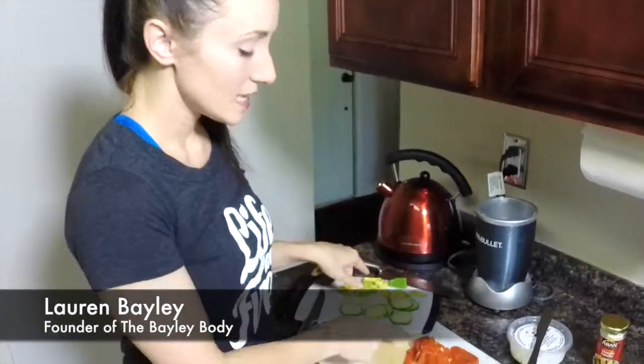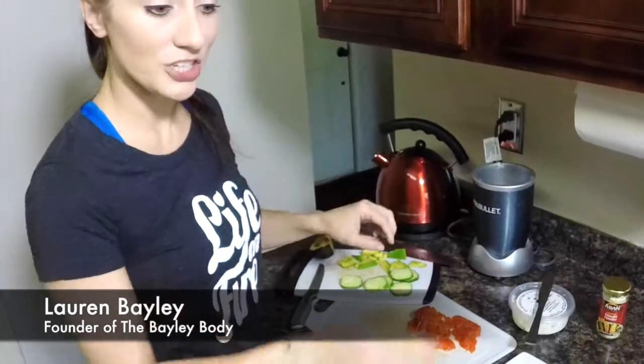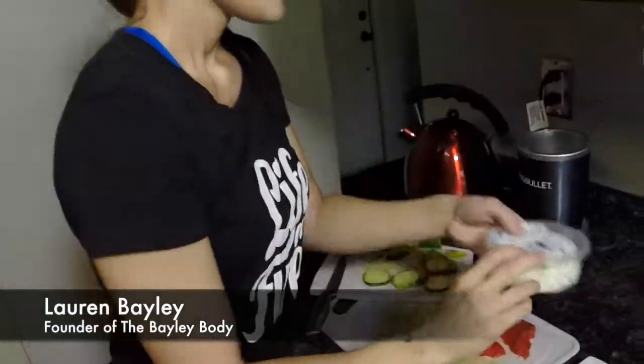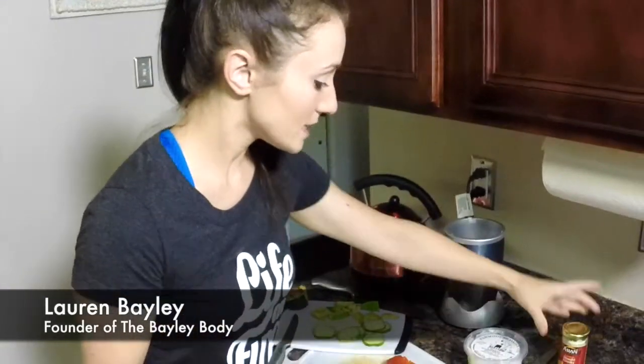Avocado. This is wild caught sockeye salmon, raw, so we're going sashimi style. Then we've got some local farmer's jalapeño goat cheese. And then the last thing we're going to use is wasabi powder, and that's it. It's really easy.